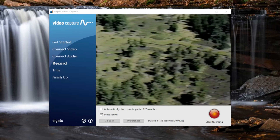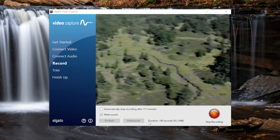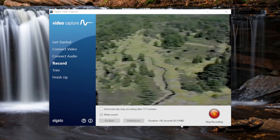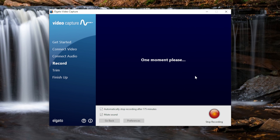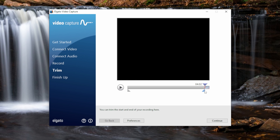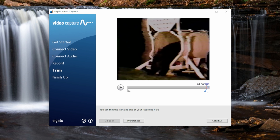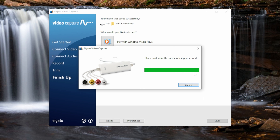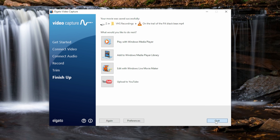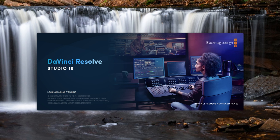If you want it to stop at a pre-designated amount, click the checkbox and it will automatically stop recording after about two and a half hours. It also shows you the current duration of recording and how much space it's taking up on the hard drive. Once you're done, click the stop recording button. You can also use this trimming bar and select where you want the video to end — so if you accidentally recorded a bunch of blue screen with no video, you can trim it out from there. Then click continue and it will process your video and save it to your chosen location.